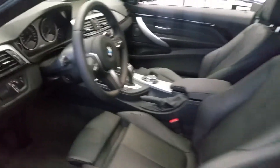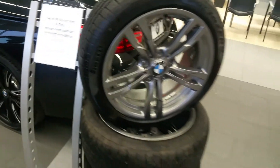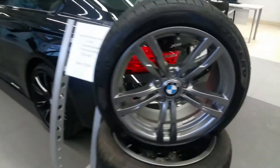You've got a sunroof as well. Very, very sharp. These ones also come with a set of OEM winter wheels and tires at no charge, which are those right there. There's no switching those — that just comes with the car.